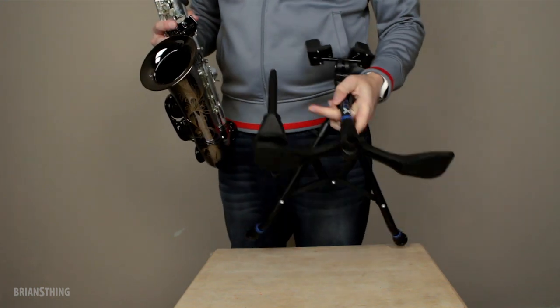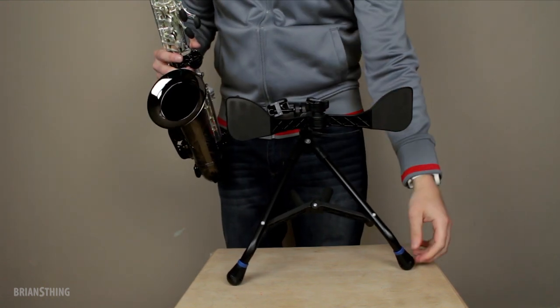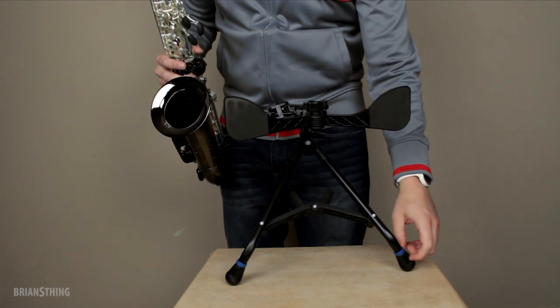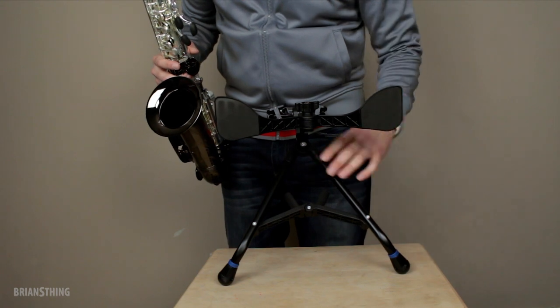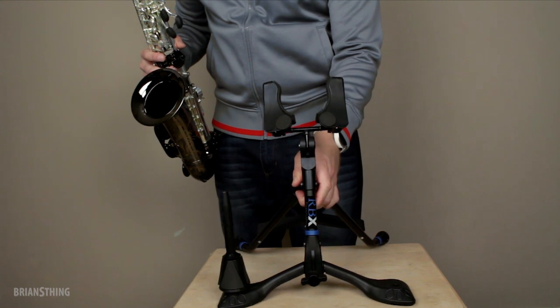On the bottom where it hits the floor, this is kind of like a foam material. And then down here it feels like hard rubber. So it's not going to go anywhere — it's not going to slide or anything. Once it's down, it's down there.